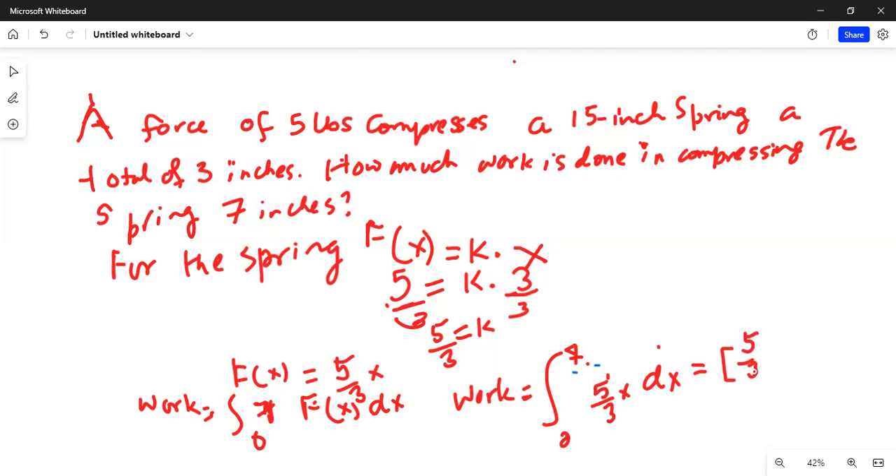Integrating: work equals five over three times x squared over two, with the limits of integration from zero to seven, because we are compressing the spring seven inches.